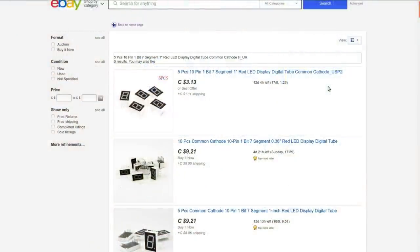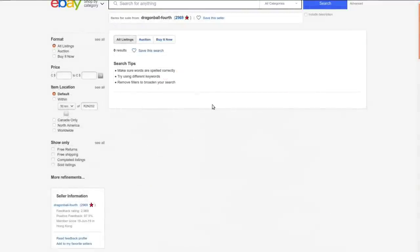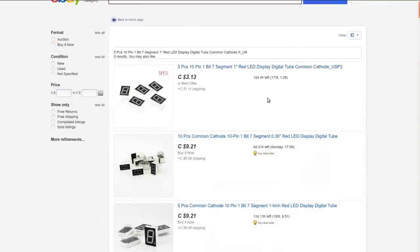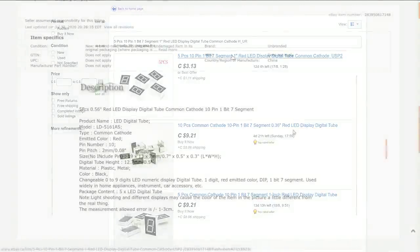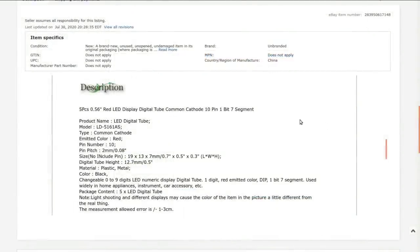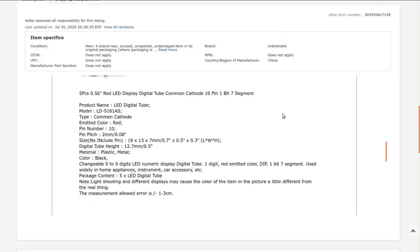If my colorblind eyes are not deceiving me, this is a red one. Five pieces, 10-pin, 1-bit seven-segment, 1-inch red LED display digital tube, common cathode. I bought these from Dragon Ball Fourth, who is not currently selling anything, so I'll link to a search instead. Nothing we didn't already know: 10 pins, red, common cathode.